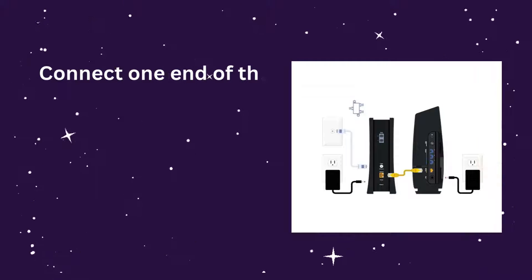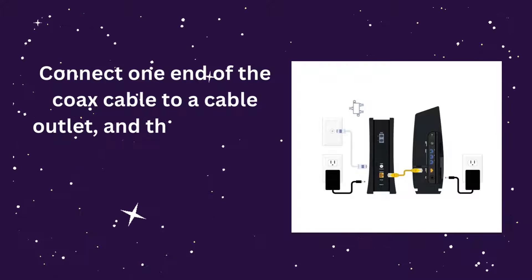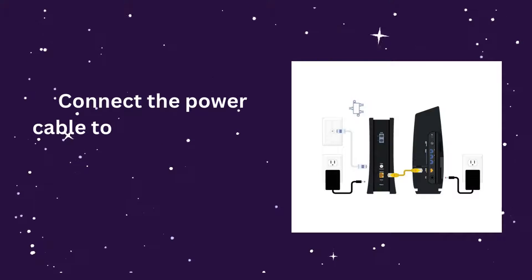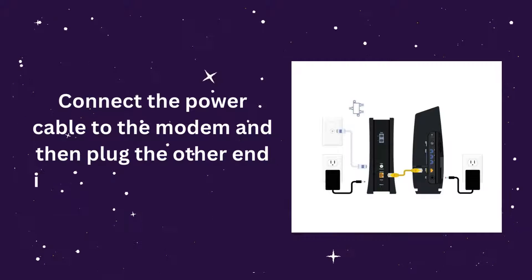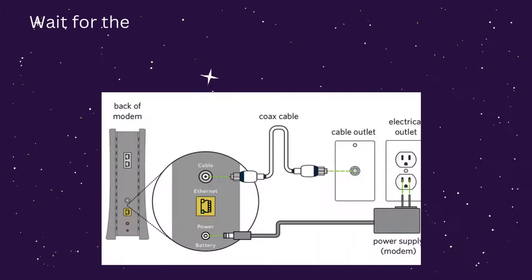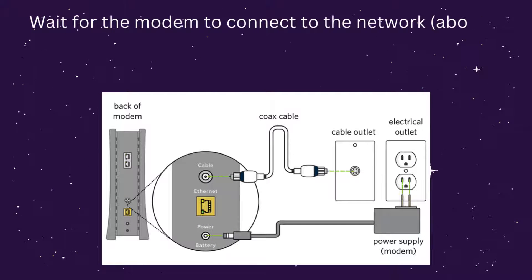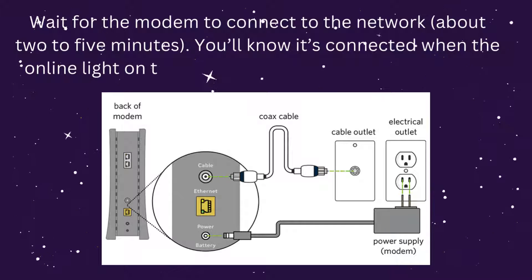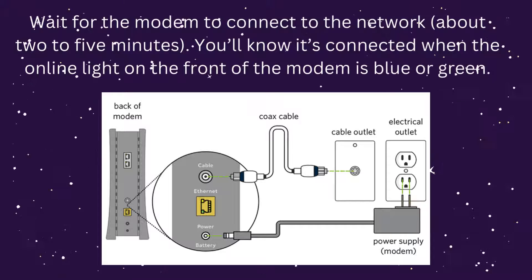Connect one end of the coax cable to a cable outlet, and then connect the other end to the modem. Connect the power cable to the modem and then plug the other end into an electrical outlet. Wait for the modem to connect to the network, about 2–5 minutes. You'll know it's connected when the online light on the front of the modem is blue or green.